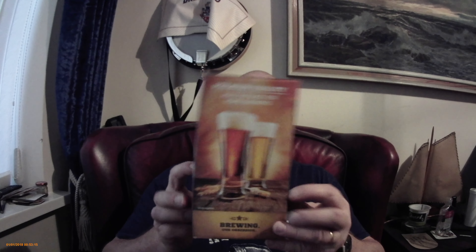Hi everybody, here we are again and it's a Mangrove Jacks New Zealand Brewers Series American Pale Ale - bit of a mouthful. So it's one of the Mangrove Jacks King Kilos, that's the box it came in. From the lid I've taken the usual cut out to put on the fermenter and then onto the barrel, so you know what's in there.